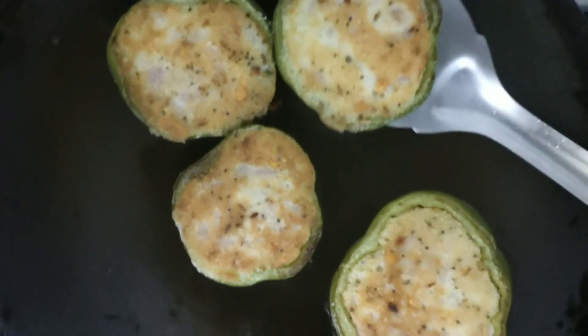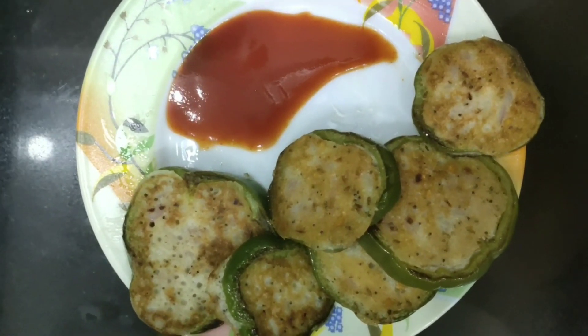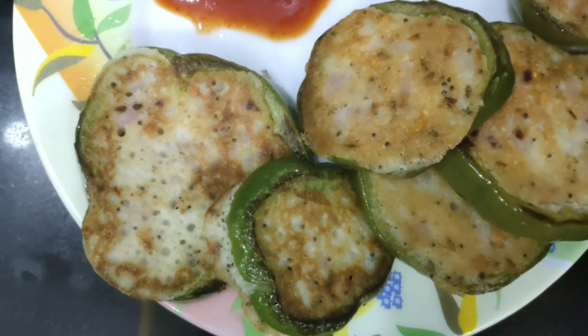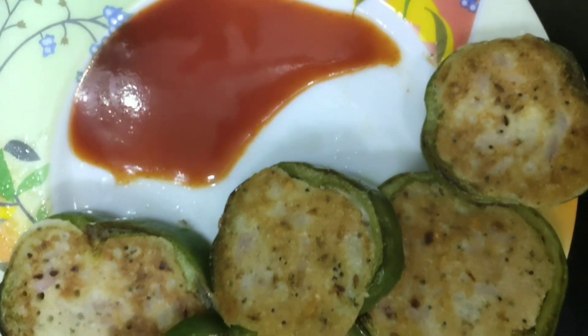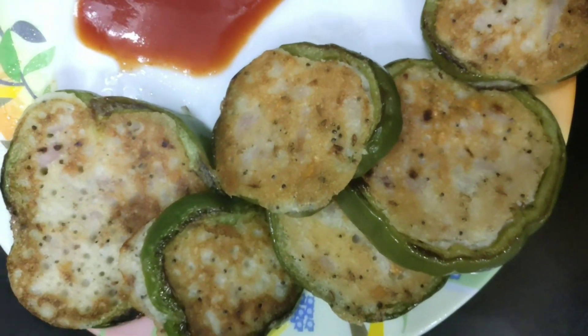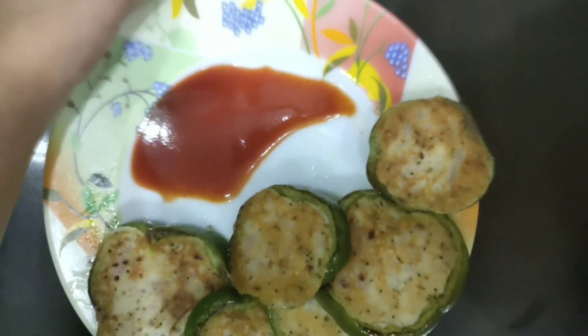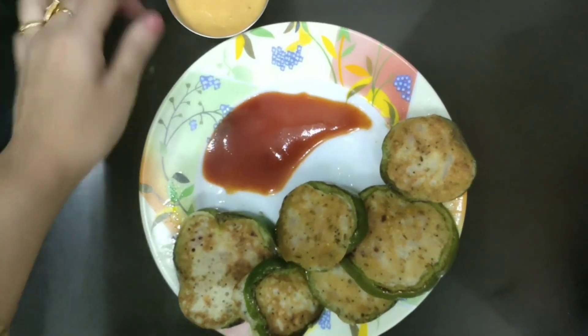We'll take it out. Our different snack recipe is ready to serve. I have used tomato sauce. You can also serve this with any different chutney. Today I have prepared tomato chutney, so you can also use this with the tomato chutney and serve.